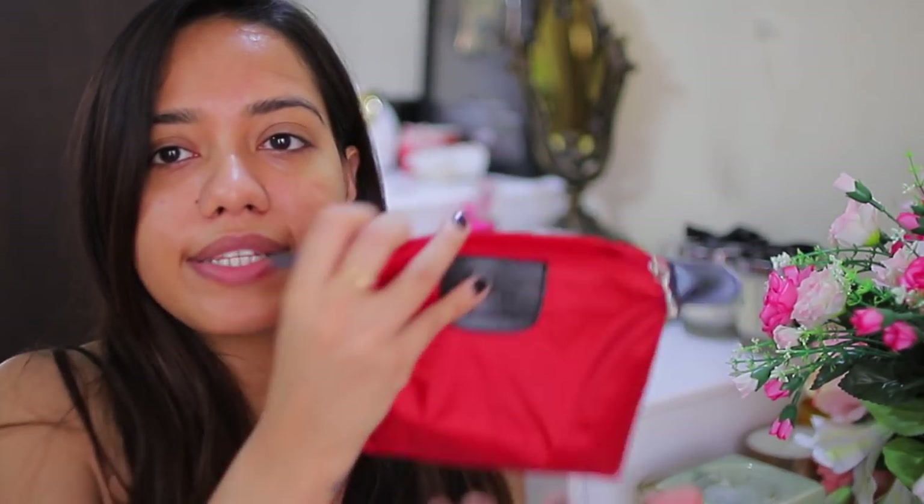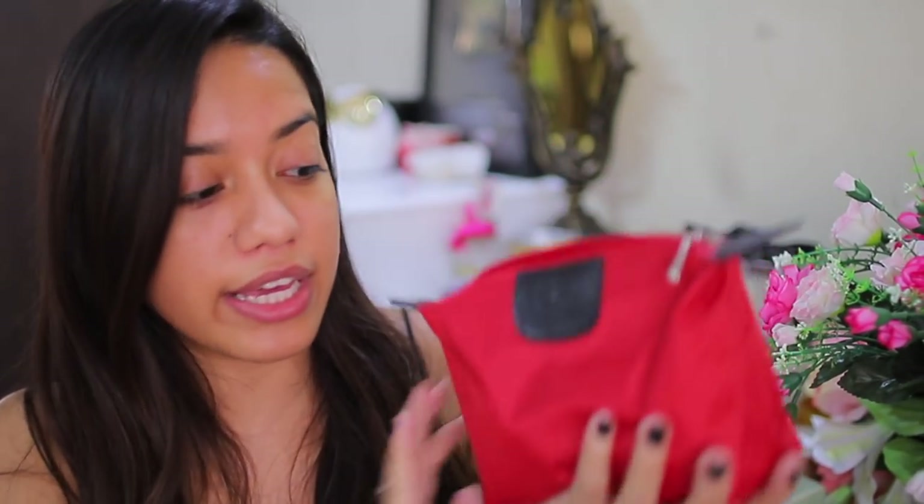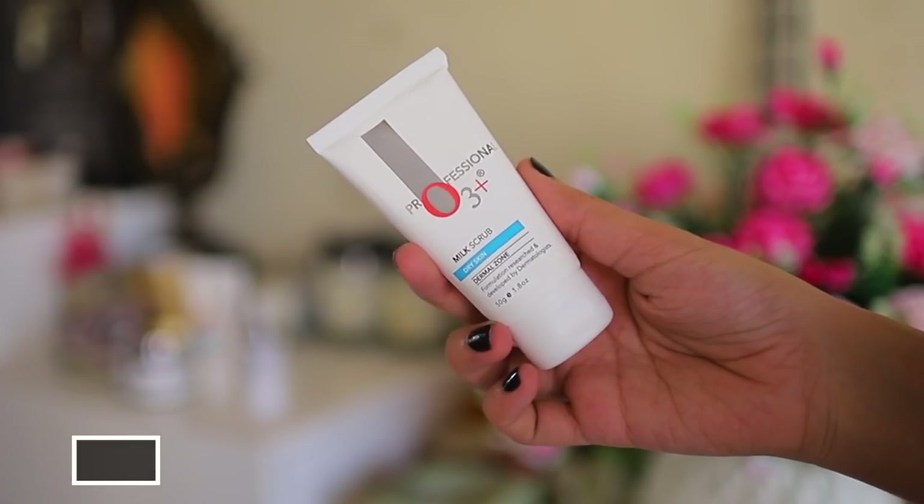Out of the four products in the Glow Bag, I've already tried two and talked about them before on my Instagram, and a lot of you have used them in the past. Some of these are for dry skin and some are for all skin types. So I'm not going to waste any more time and I'm just going to dig right into the products.